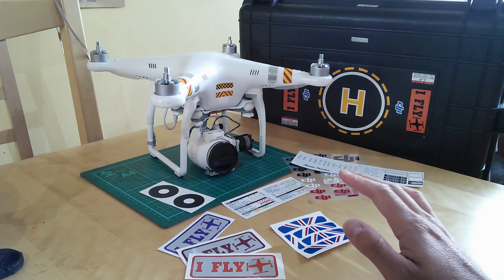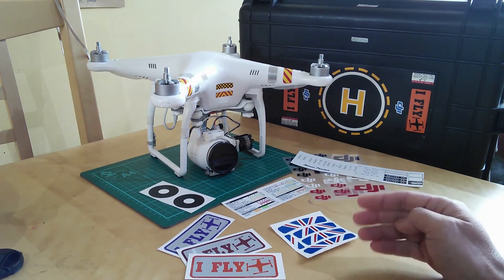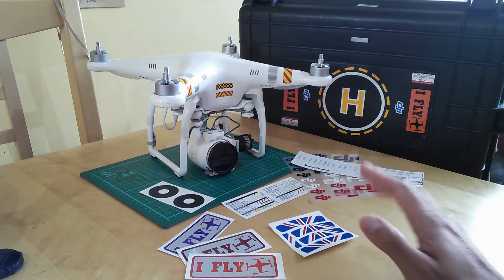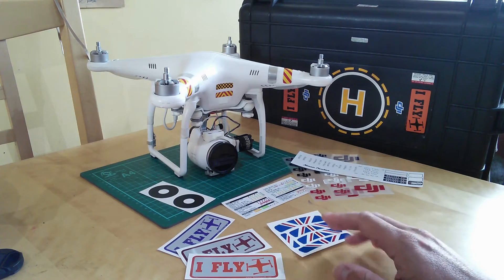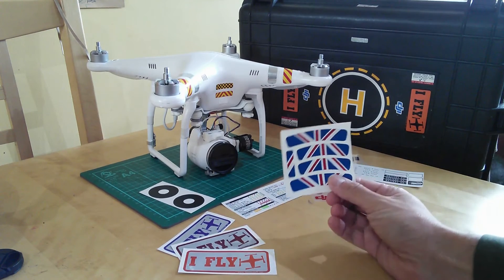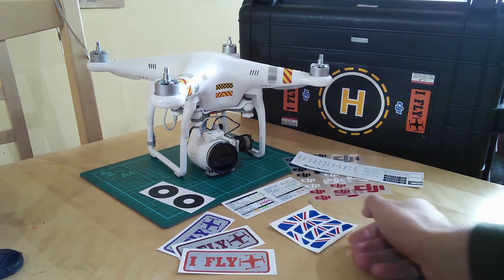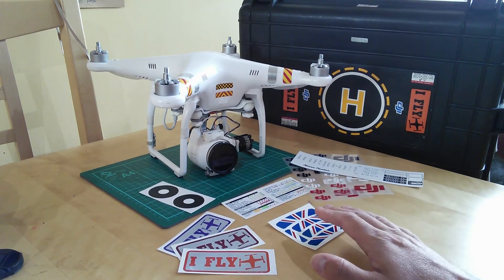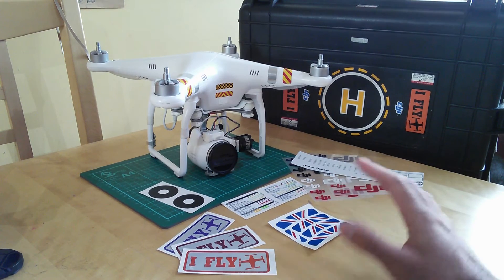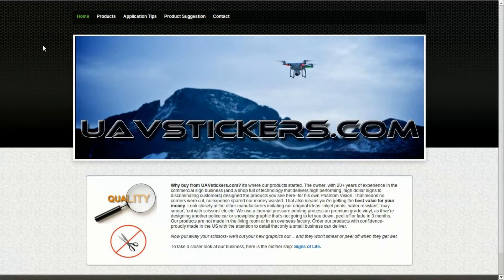Mark's business with the UAV stuff has gone from strength to strength, thanks both to his fantastic product quality and his really, really good customer service — I can't rate both of them highly enough. My latest purchase from him, as you can see, are these rather snazzy patriotic armbands. Things have been going really well for Mark and he has actually recently opened up a brand new website dedicated to these kind of products called uavstickers.com.